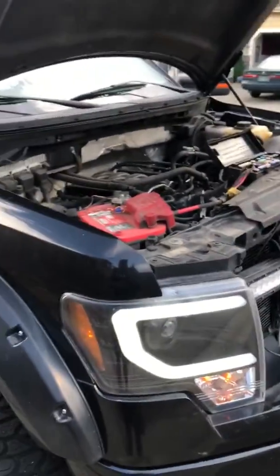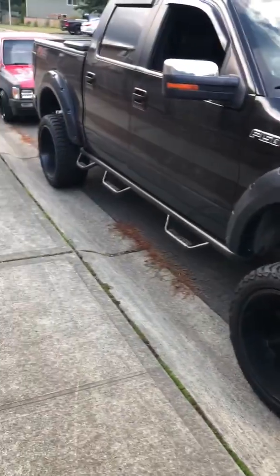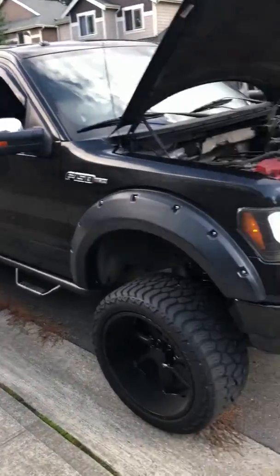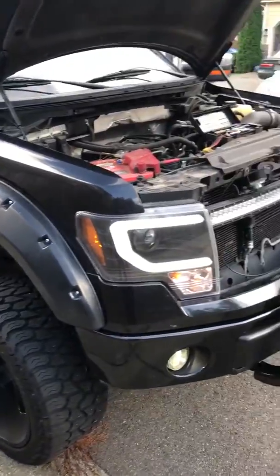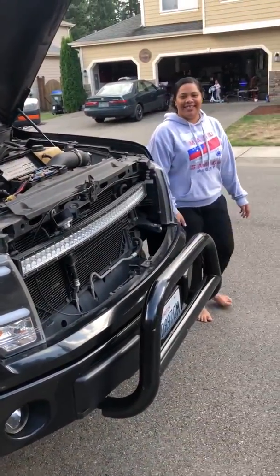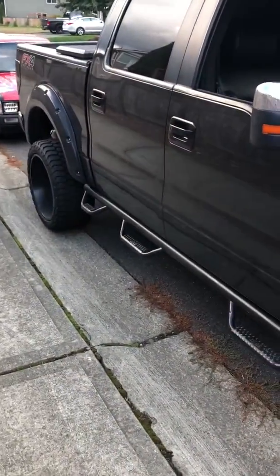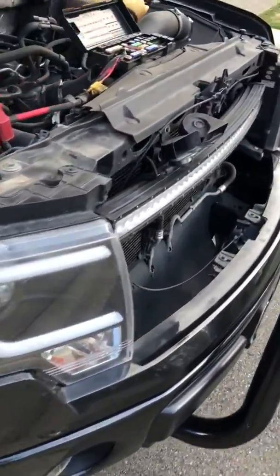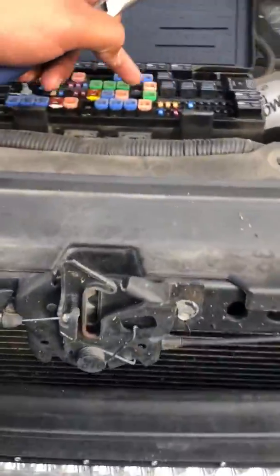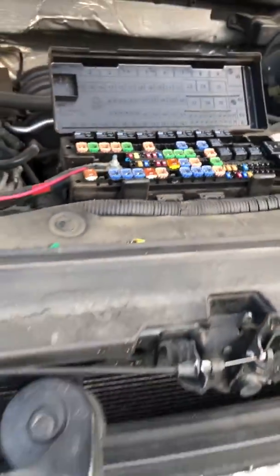Success! So if you have an F-150 and you have that crank issue — if it cranks and it's not starting — you want to check that out. Check the fuse first. Number 27 on this truck is the fuel pump relay.